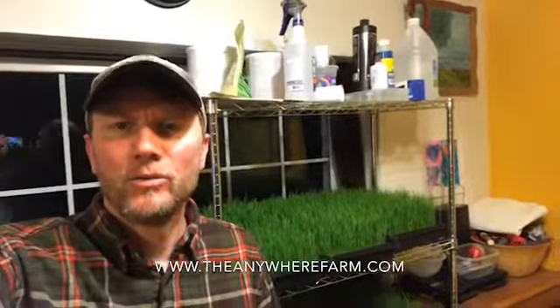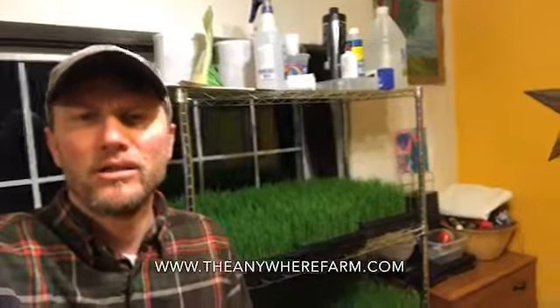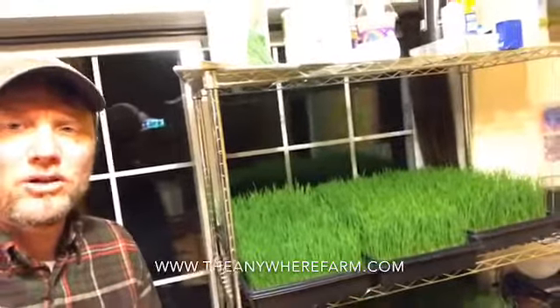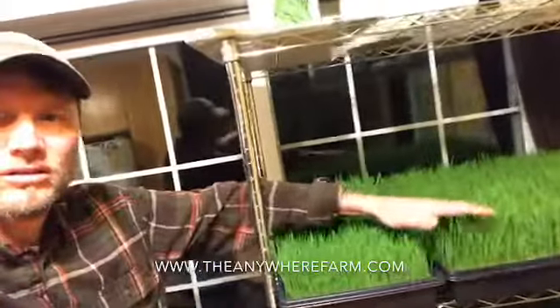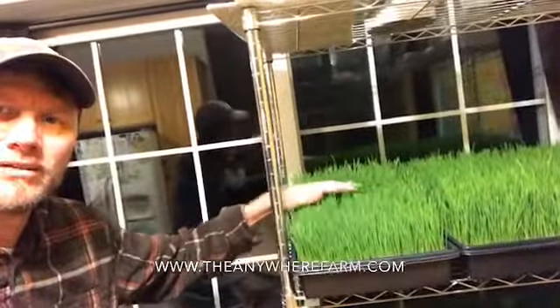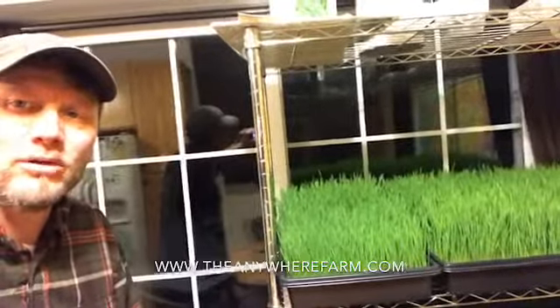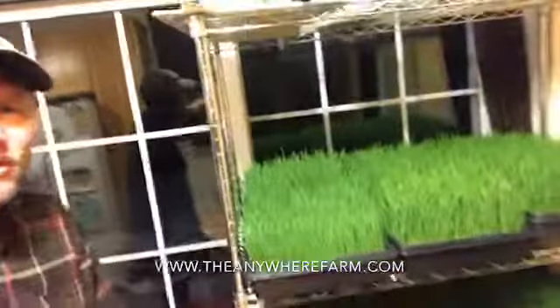Welcome to part three of our wheatgrass growing experiment and educational process. Look at how nice this stuff has come in — tonight we're gonna harvest. I'd like to give a quick recap on all the things that we did to get to this point. We're not quite to eight inches but we're going on vacation tomorrow, so I've got to cut them down tonight. We've got good growth, we're probably 90% there, so that's good enough for me.